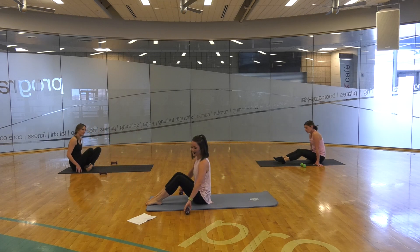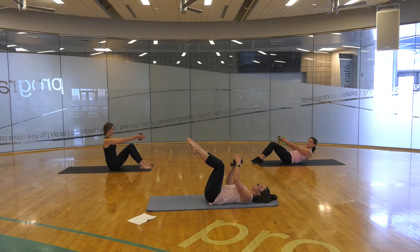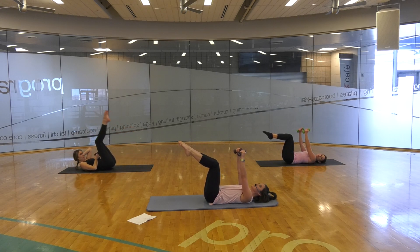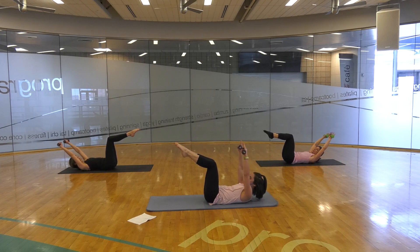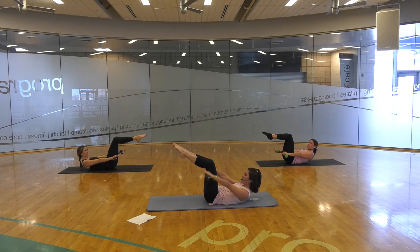This time with our hand weights in hand. Roll down however you'd like, bringing those knees into a tabletop position. We have one weight in each hand. Extend those hands over your head, but they're still in your peripheral view — so not all the way to the floor, we don't want to hurt our shoulders. Nodding our chin, we inhale, and exhale, pressing those hands down by the sides of our body for a little abdominal press.